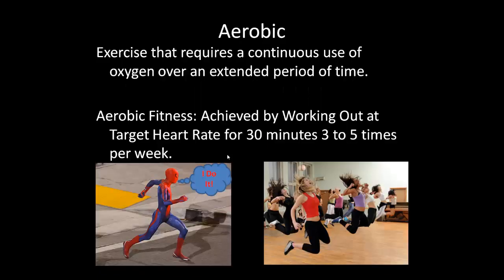Aerobic activity is an exercise that requires continuous use of oxygen over an extended period of time. Aerobic fitness is achieved by working out at your target heart rate for 30 minutes, three to five times a week. This type of activity strengthens your heart muscles, increases the volume of blood pumped, and expands your intercostals, exterior costals, and diaphragm so you pull in more oxygen with every breath. This causes your heart to beat more slowly at rest and lets you perform at a higher level longer.